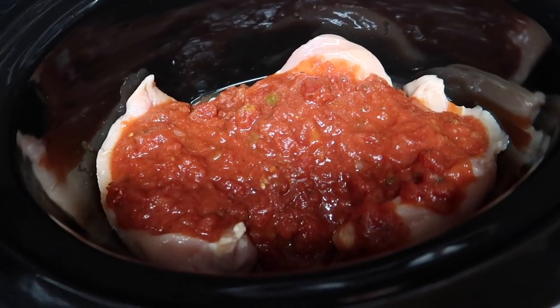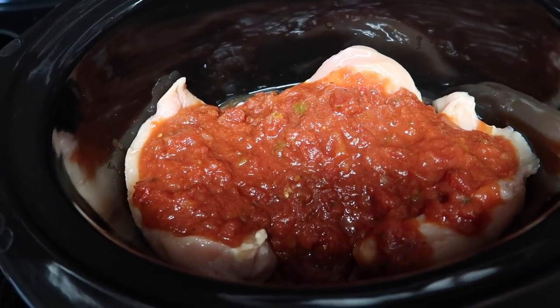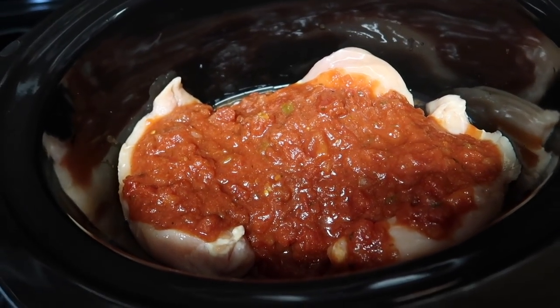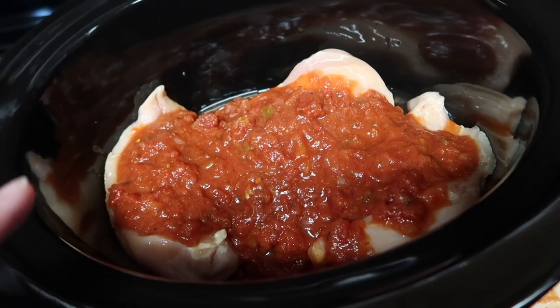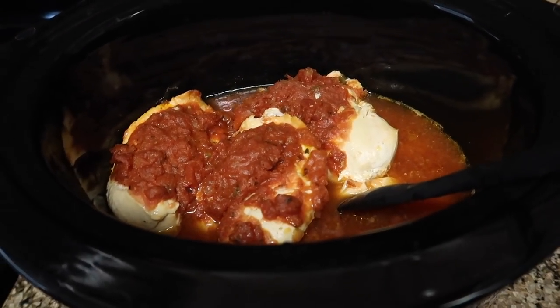Dump the whole jar in with the chicken and let it cook. I have mine on high so I'll cook it about two hours, then turn it on low for another three, and shred it up when done. I'll show you when it's all done in the next few hours. Here's the chicken cooked on high for about three and a half hours.